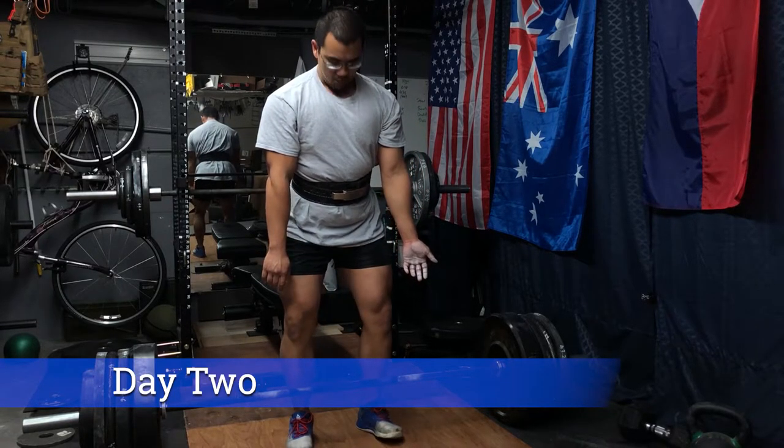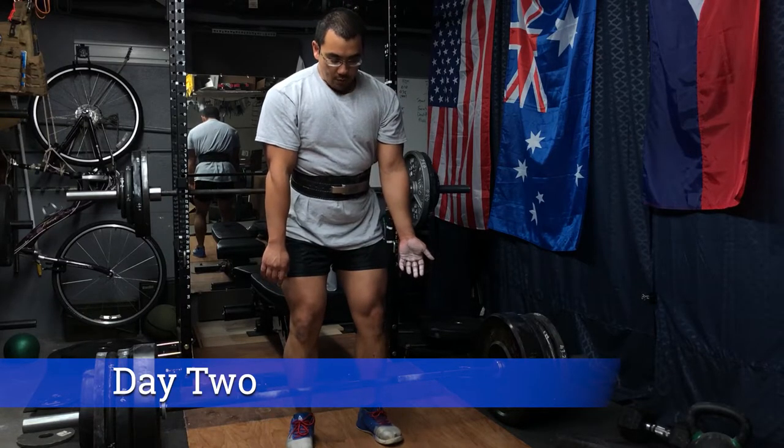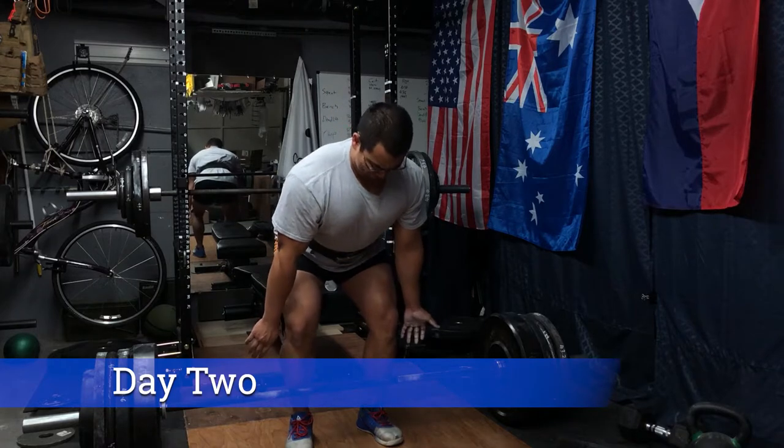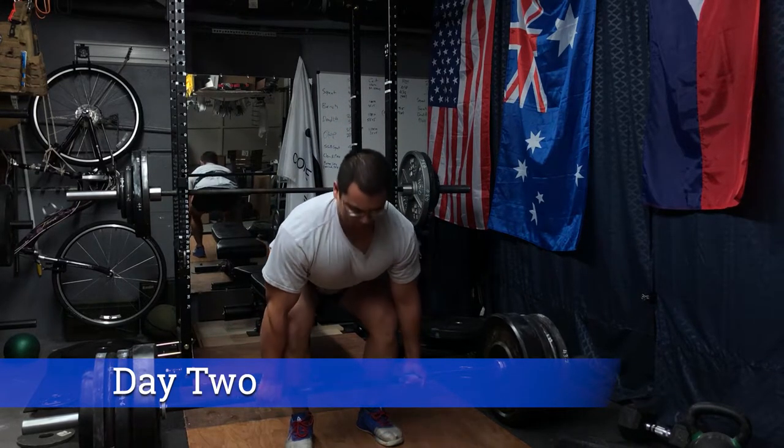I'm doing day one and day two back-to-back — Saturday and Sunday — without that rest day in between. So what I'll look at in the future is doing the bench-deadlift day before the squat-overhead press day to see how that helps.